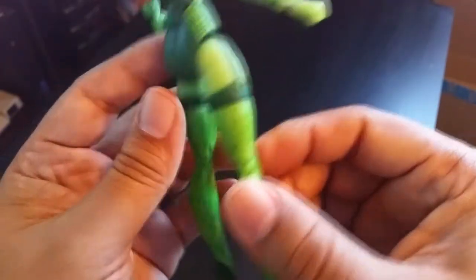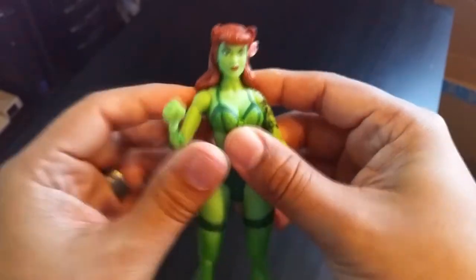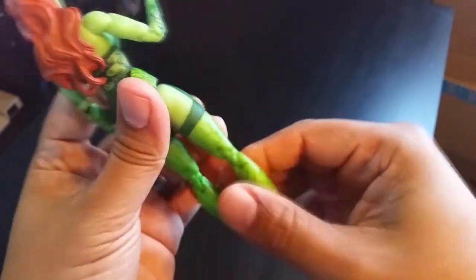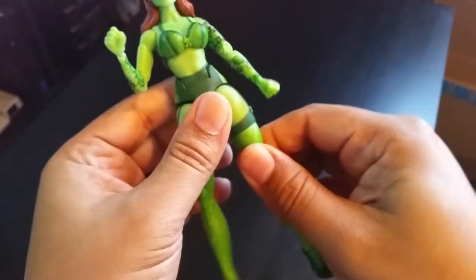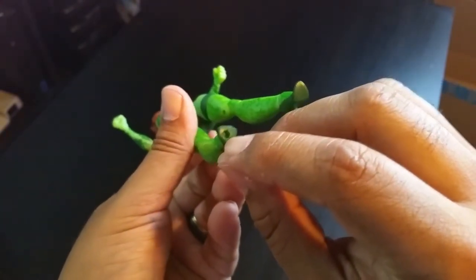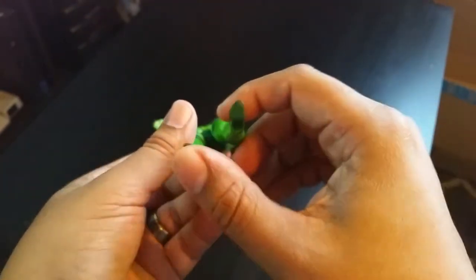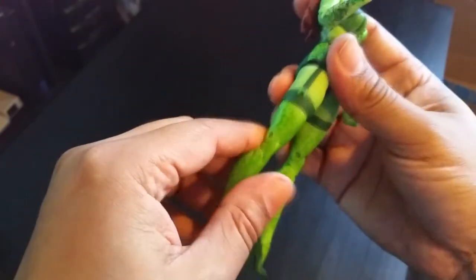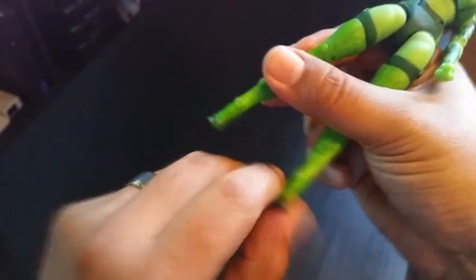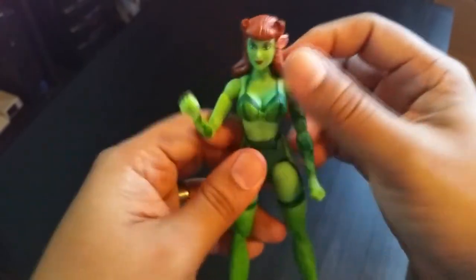She's wearing lingerie, which is very well sculpted. She has thigh swivel, double jointed knees that go all the way back, and upper thigh swivel as well. She's going to be hard to stand because of the high heels, but she has a peg hole so you can use a stand. Ankle hinge is present but no ankle pivot, which is fine. She's all green overall.